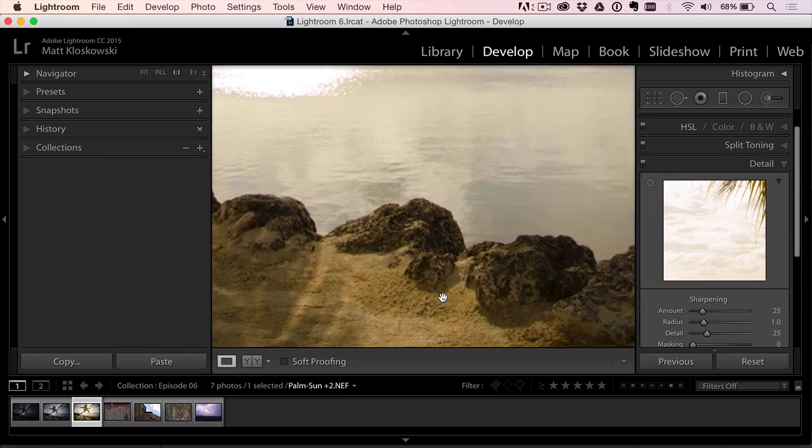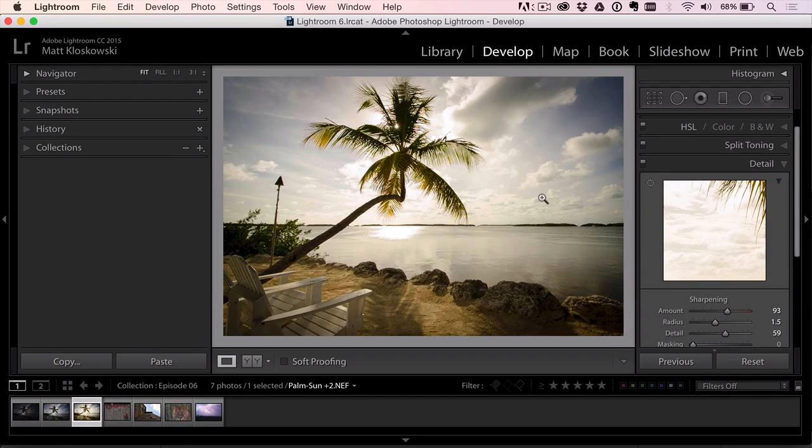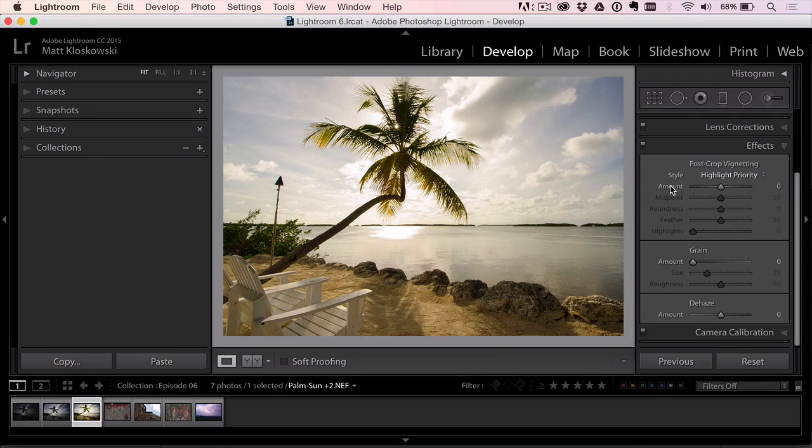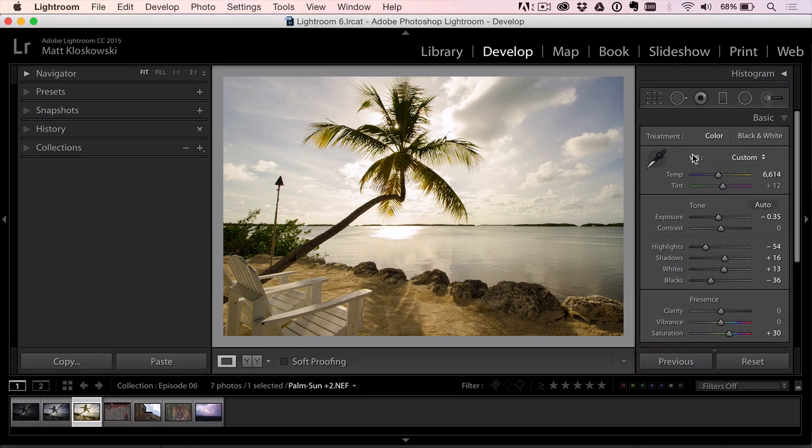I'll add some sharpening too. Zooming in, I'm looking at what's up front when I sharpen. I'll crank the amount up quite a bit and the radius up quite a bit — just don't take your detail too high or it'll start to get noisy. I could be done at this point, but I'm going to remove the vignette and the warming because we're going to apply some style to this.